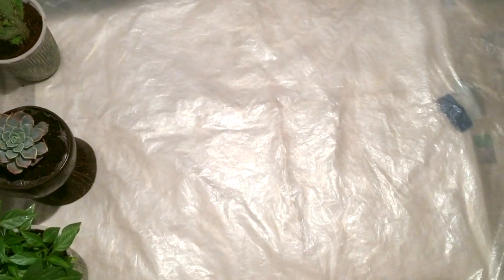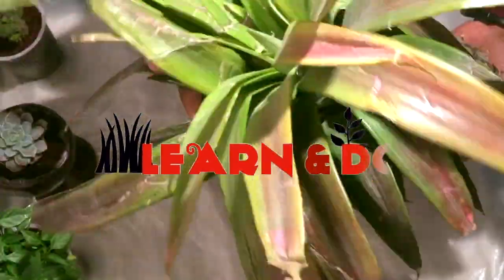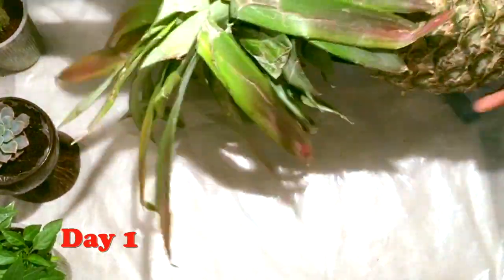Hello and welcome back friends. In today's episode we are going to learn how we can grow a pineapple plant at our home in a very easy way — everyone can do it. This is the pineapple fruit that I have brought from the local market.